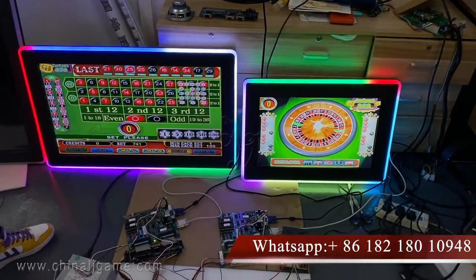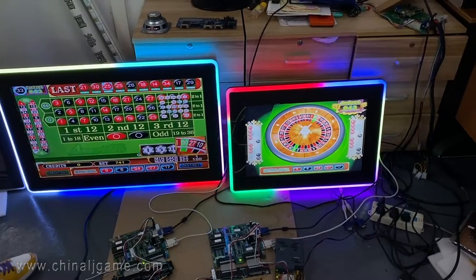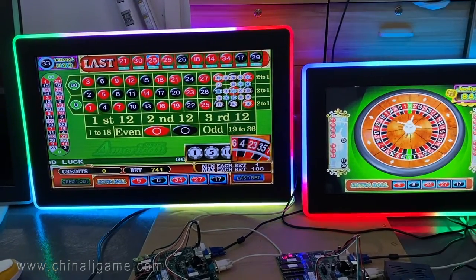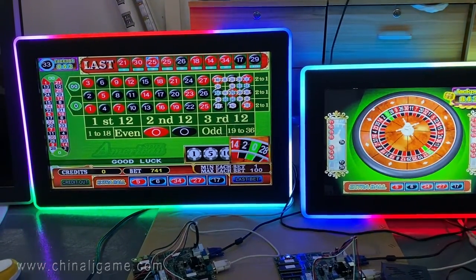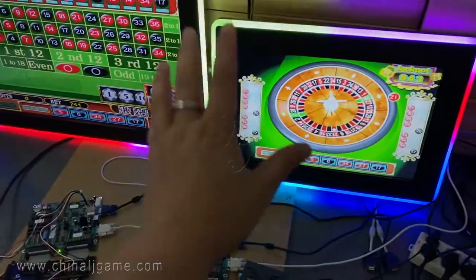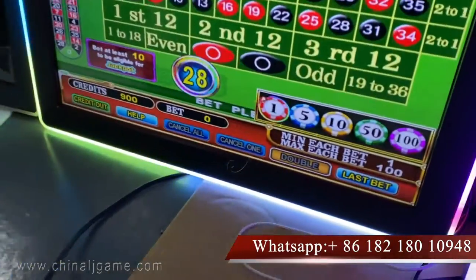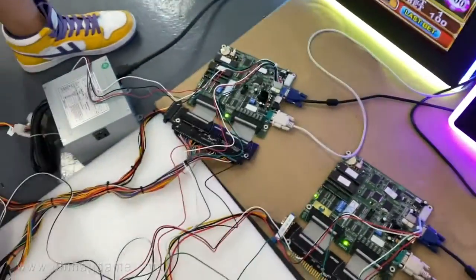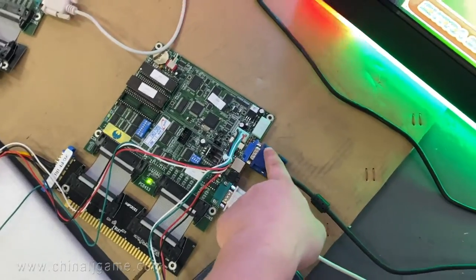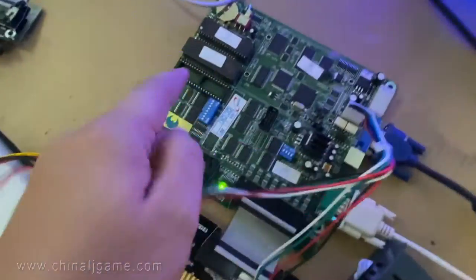This is American Roulette linked variant — let me show you how it works. There is an extra ball. Let me show you how the wires are connected. This is VGA and it connects to the monitors of the jackpot. This is the jackpot main board, this is the main board.